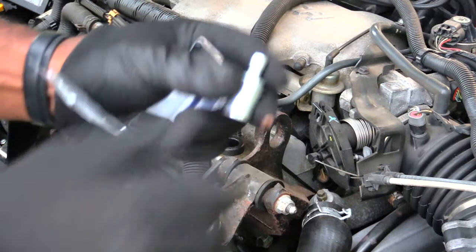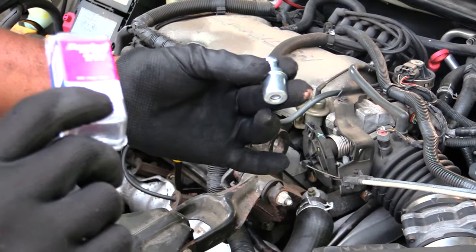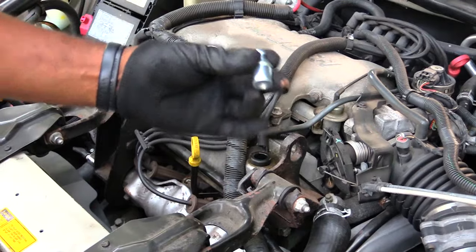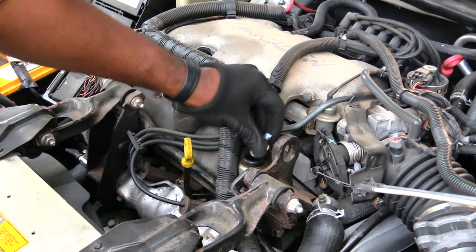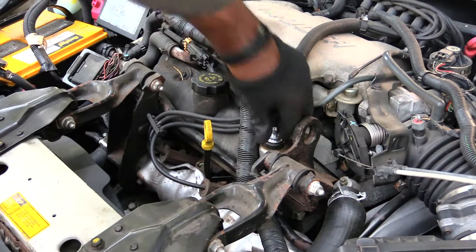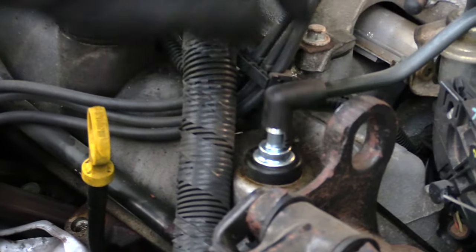Next, what you want to do — your new PCV valve will look like this. You just want to push it back down into the hole right here, like that. Make sure it's all the way down, and then take your pipe and connect it back on.